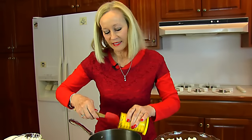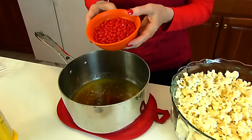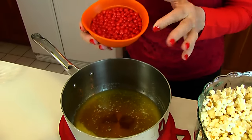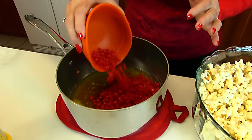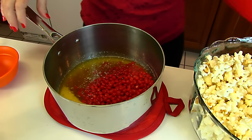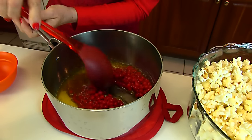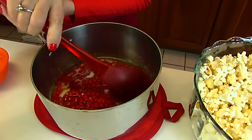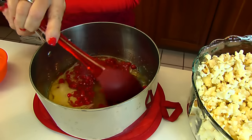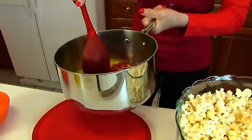And then we're adding cinnamon candies — three-fourths cup of cinnamon candies. These are called red hots sometimes. Putting that in our mixture, and then I'm going to get a spoon and go over to the stove and stir this until it comes to a boil. Once it comes to a boil, it needs to boil for five minutes and I will stir it occasionally.